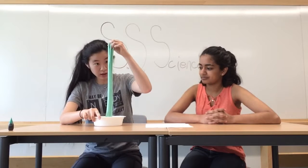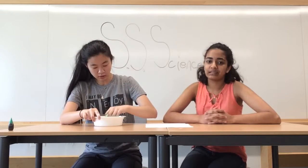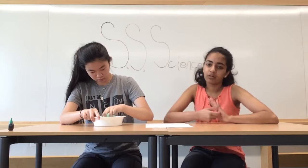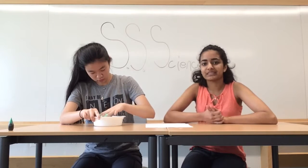So, what types of polymers are there? There are many things that we use in daily life that are actually polymers. For example, you have wool, silk, natural rubber, and cellulose.